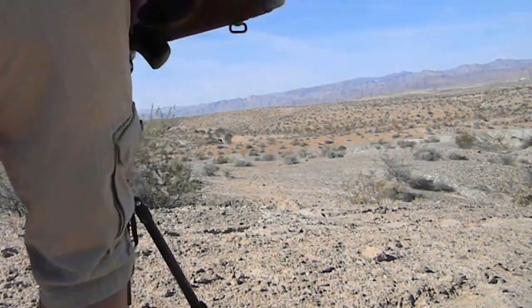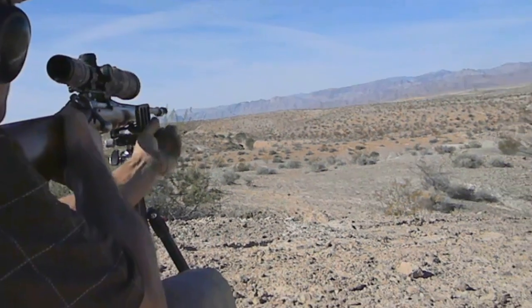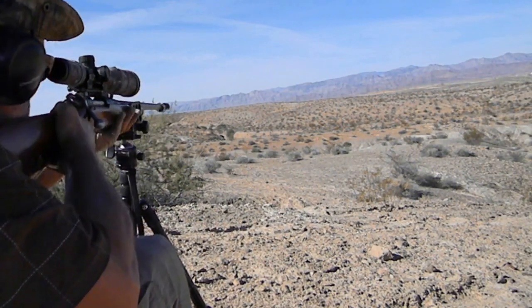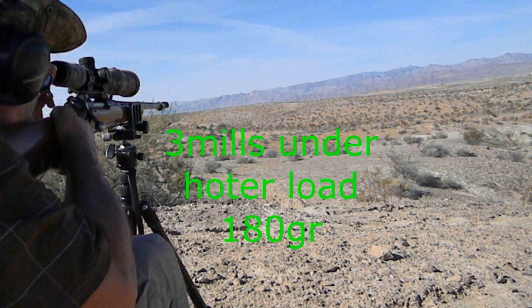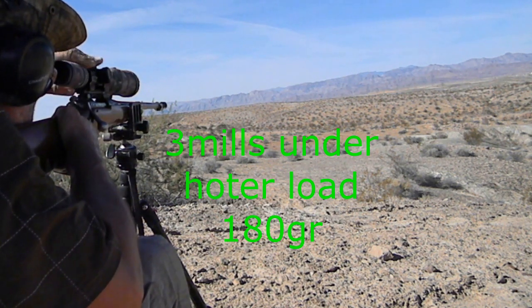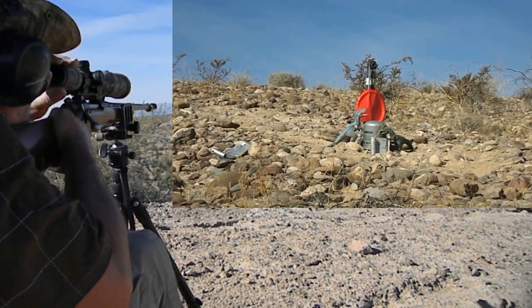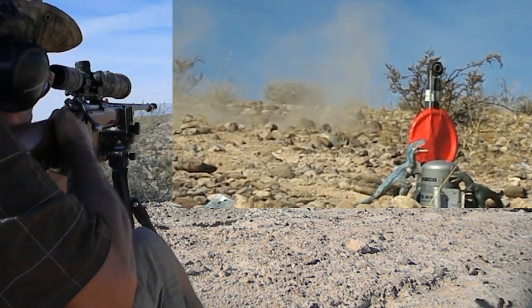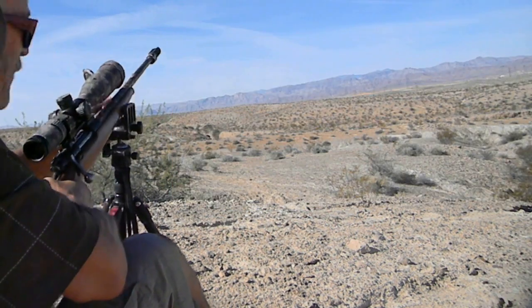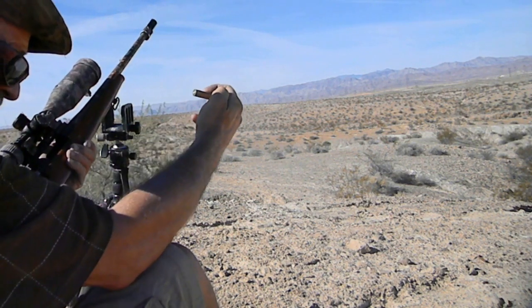I'm gonna aim low, a couple mils under, because I know this is gonna recoil and hit high. So here we are — I'm gonna go a couple mils under and see how this hits. I assume it's gonna hit high. Well there you go, it went off — just to the right and high.